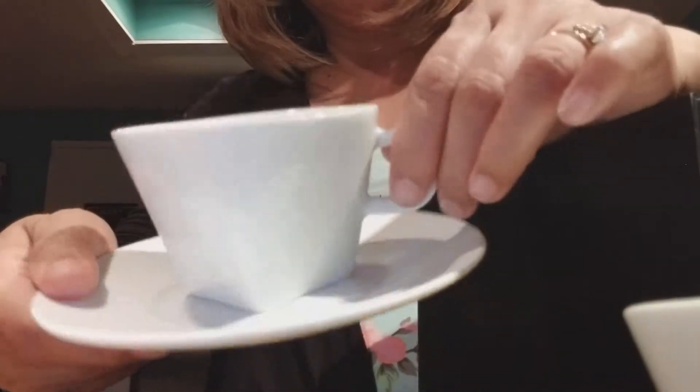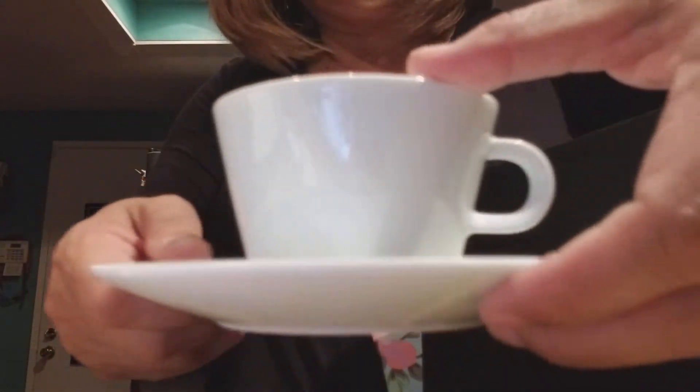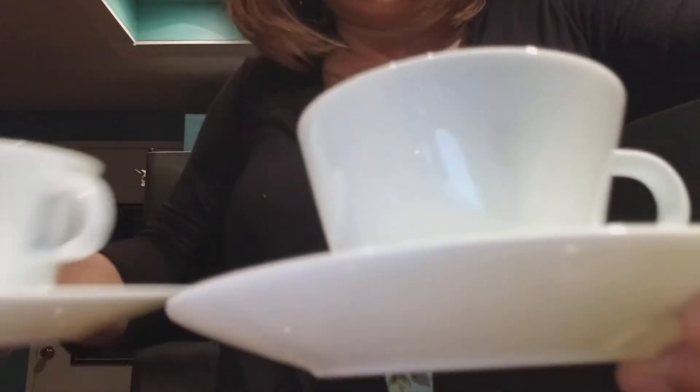I'm going to put this away and show you the little saucer. Here's the saucer, and again the Nespresso logo is right there — so pretty. That's what it looks like. Gorgeous. Very Italian. And on the bottom there's another saucer. So if you have your hubby or your friend over, you can go ahead and have a two-cup setup here. Very nice.